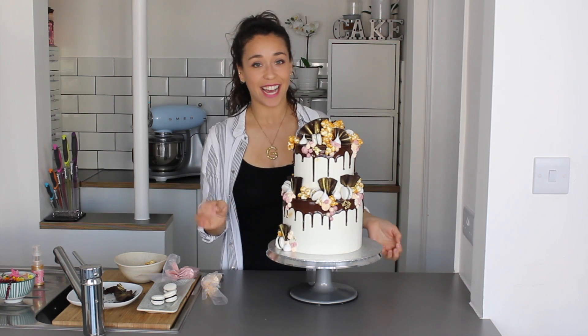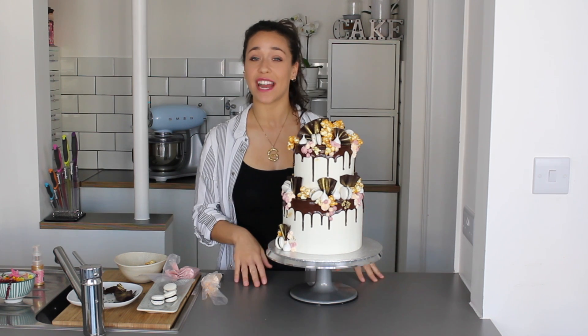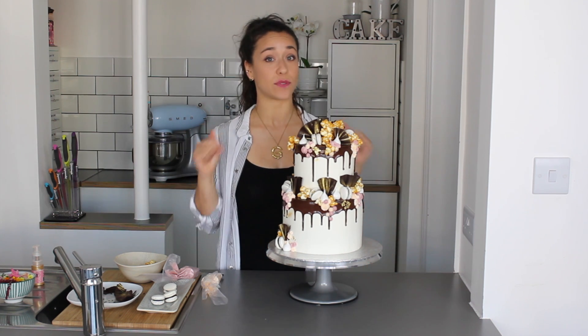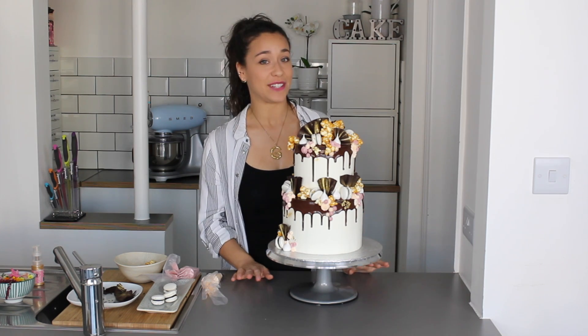I hope you found this informative! If you give it a go, hashtag George's Cakes or tag me on Instagram. If you've got any requests for other videos, write them below. Don't forget to subscribe and like the video — I'll see you very soon!